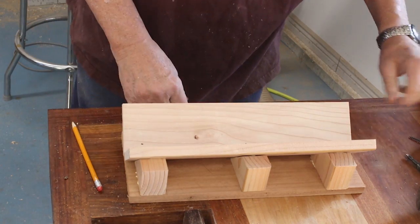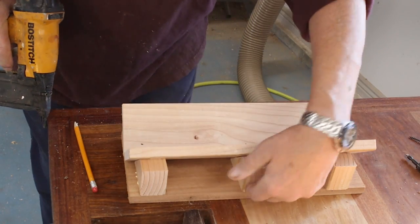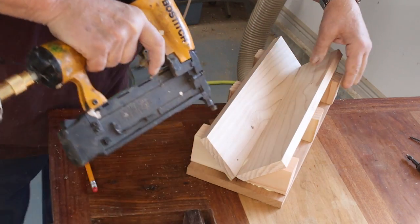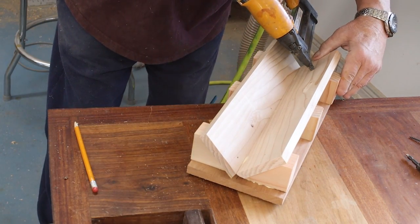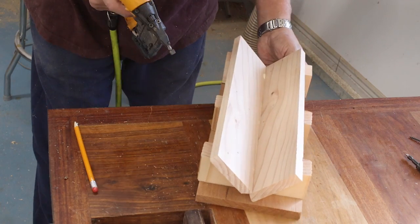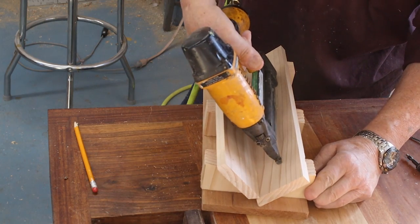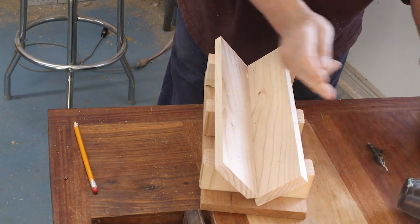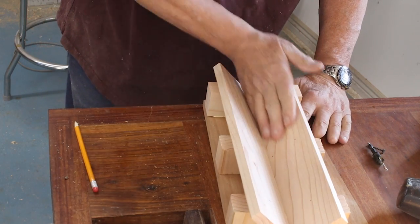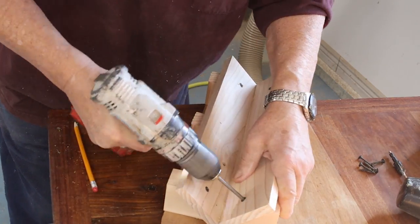There's not going to be a lot of pressure on these one way or the other, so probably this glue and one screw is going to be plenty. I'm going to get that lined up — that looks pretty good. Right at the bottom of that there's just a good angle. Then I'm going to take a screw and put it in each one of those. Couple of operations left — I'm going to line this with some sandpaper.